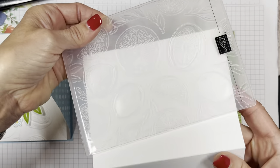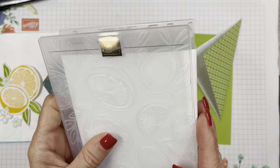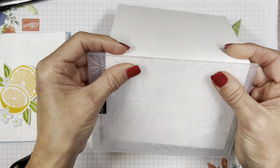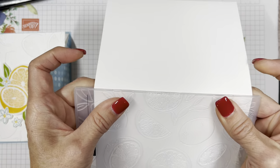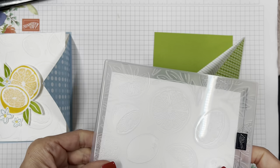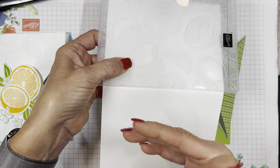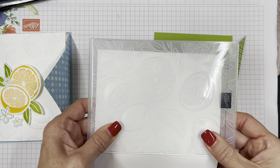I'm going to slide this piece over to where the score line fold is and run it through my Big Shot this way so that it doesn't emboss where we don't want it to. You can take a pretty look at the inside of this card and I'm going to run this through.